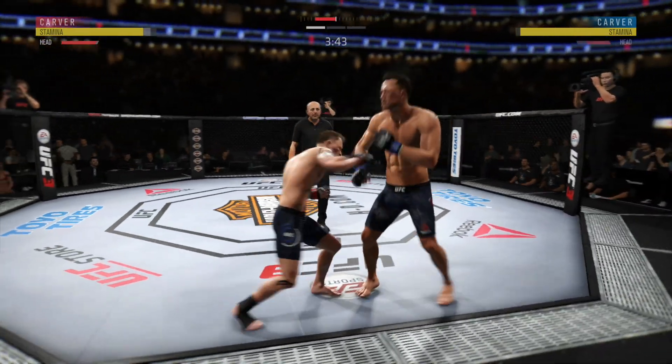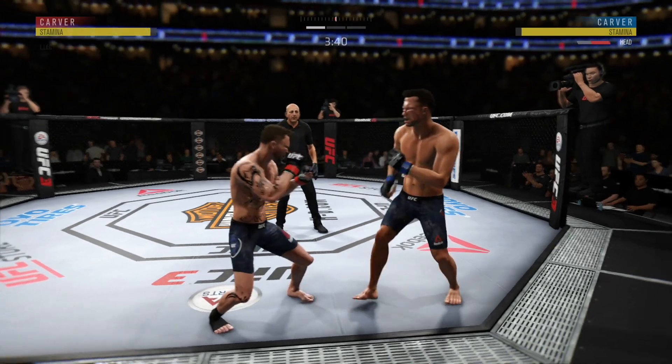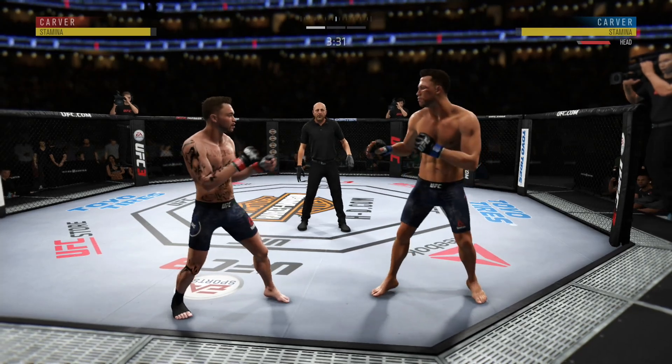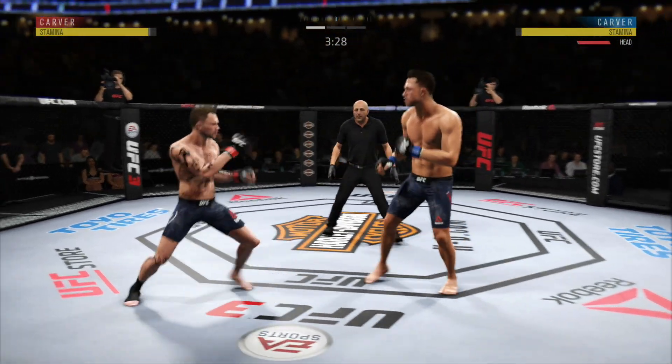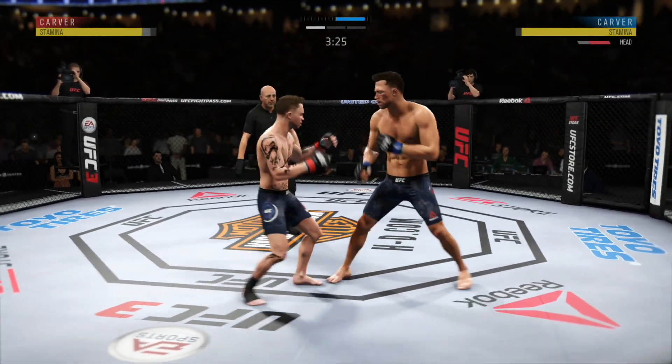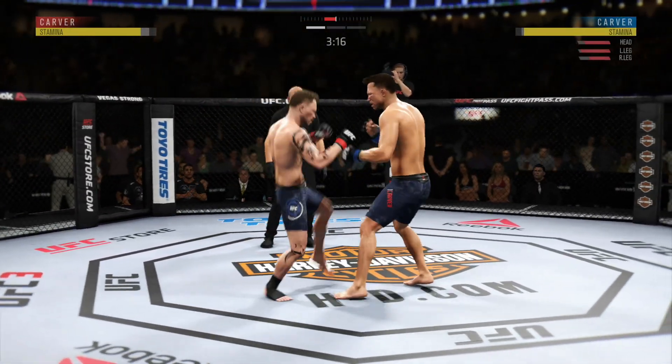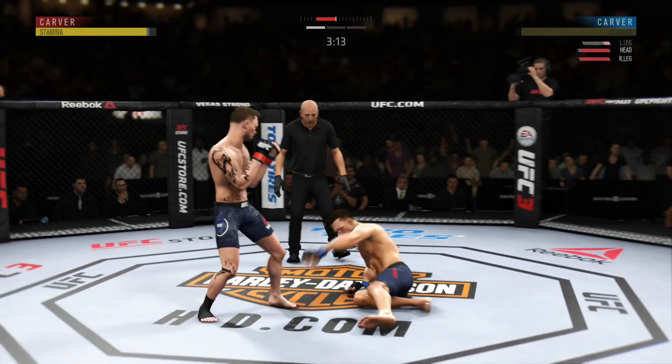He got his head snapped back by that straight hand there. He's shown a vulnerability tonight by leaning right into that punch as he tries to set up his own offense. May want to focus on some defense here moving forward. Strong kick there. Nice leg kick. He is getting off some massive kicks.